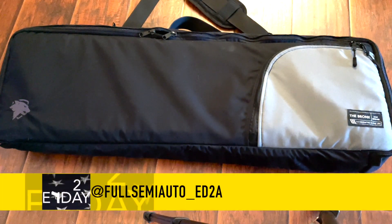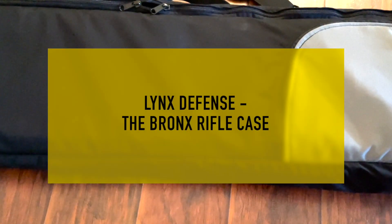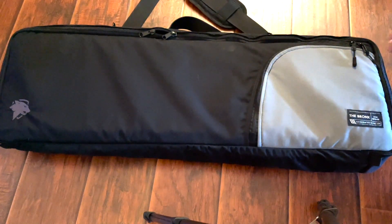Hey everyone, Full Semi-Auto here. Got a new product review to show you today — we have the Bronx from Lynx Defense. They are a really cool company based here in North Carolina. They've got handcrafted bags, range bags, rifle bags, and some pretty cool accessories, so we wanted to check them out. Got the Bronx here and let's dive right into it.